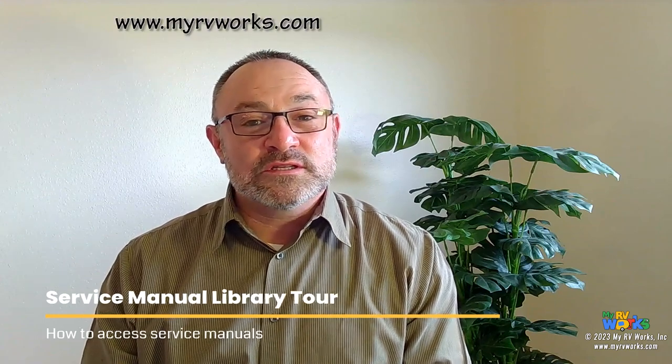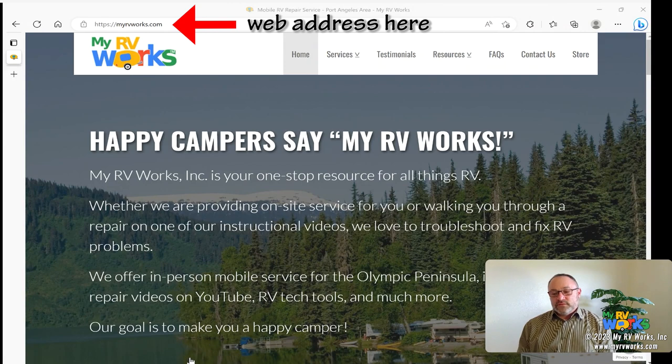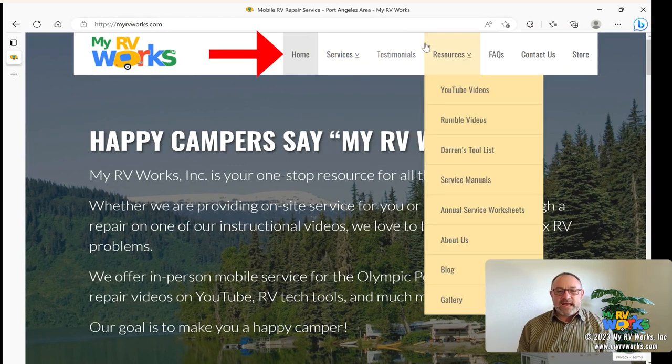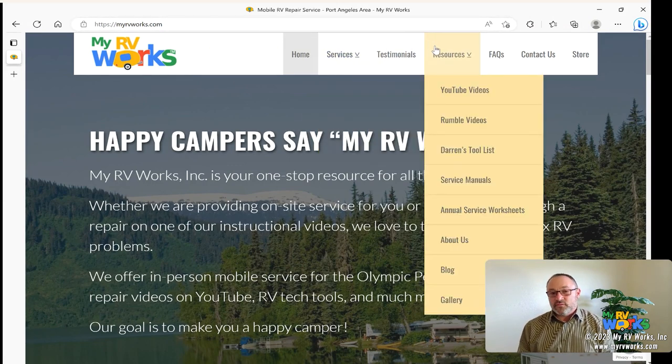Let's start with where the manuals are located. First, you're going to go to www.myrvworks.com. When you get there, you'll see our page and along the top we have tabs. One of those tabs is called the Resources tab — we figured let's put it under Resources. Under the Resources tab there are several things, but one of the things we're going to talk about is the service manuals.